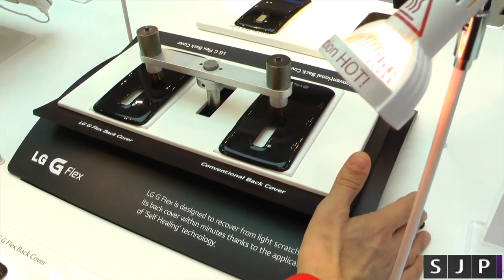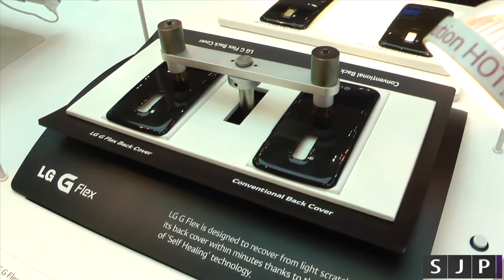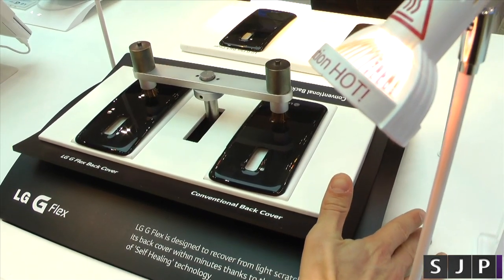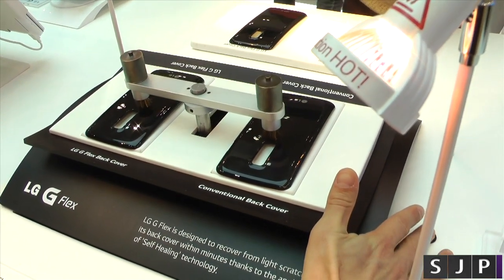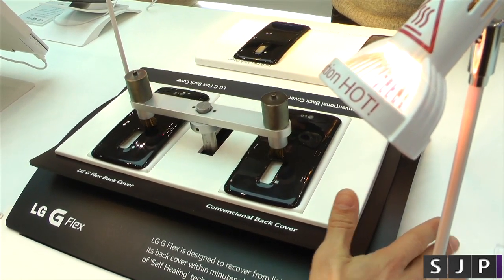Hey everybody, it's Sam back once again and we're going to see the self-healing on the LG G-Flex. So as you can see here, we've got the little wire brush — it's scratching the back of the G-Flex. It's the same actual design, but it's actually a different kind of coating.